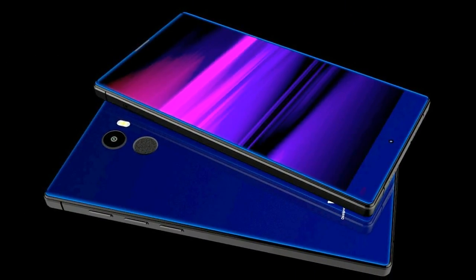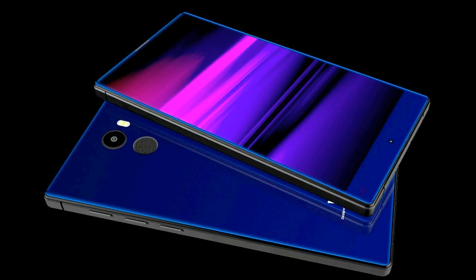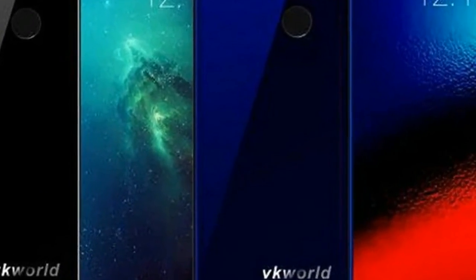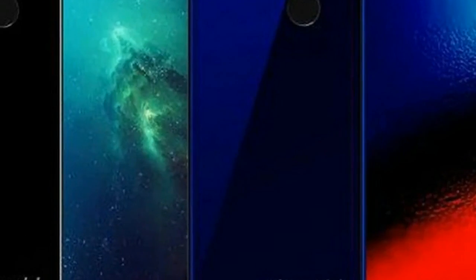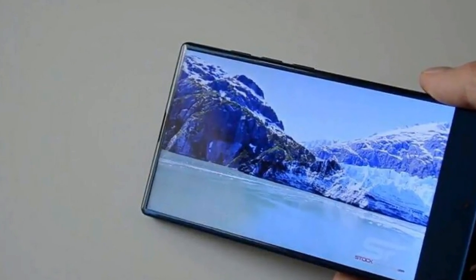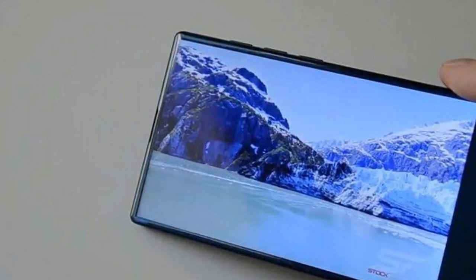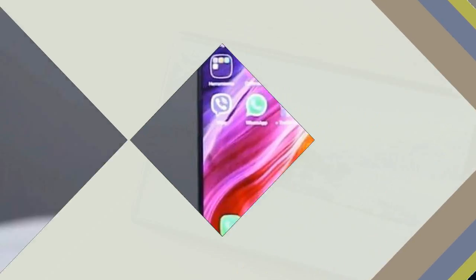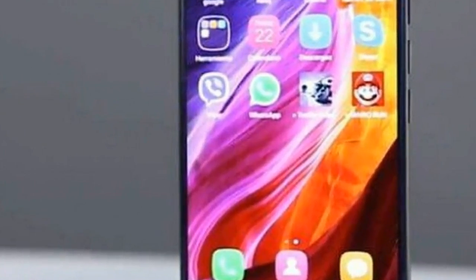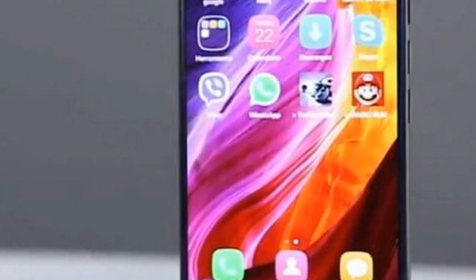The chipset is the MediaTek MT6737, with a quad-core 1.3 GHz Cortex-A53 CPU and Mali-T720 MP2 GPU. The firmware can be upgraded to a newer version of Android beyond v7.0 Nougat.